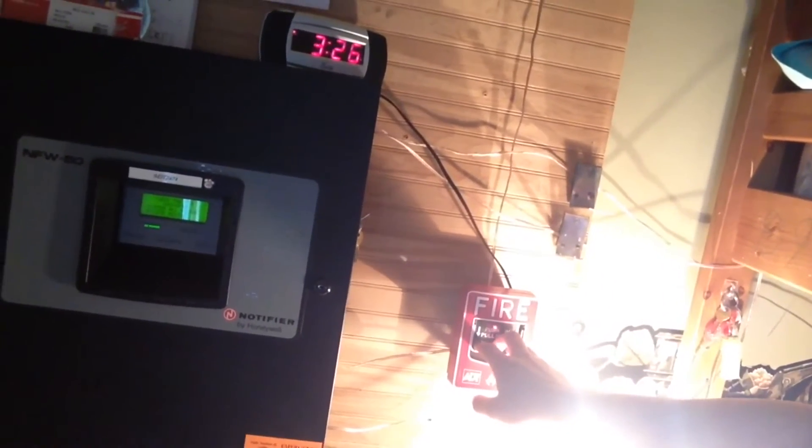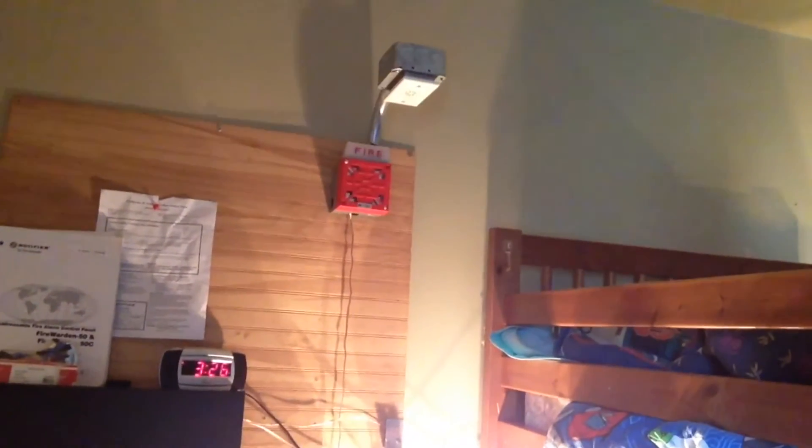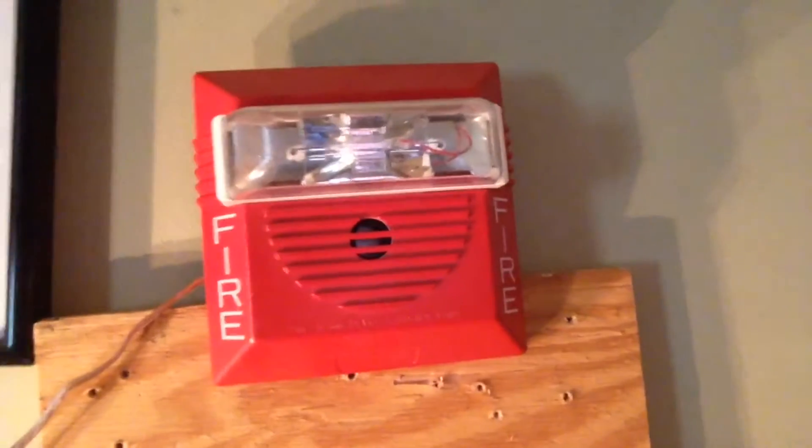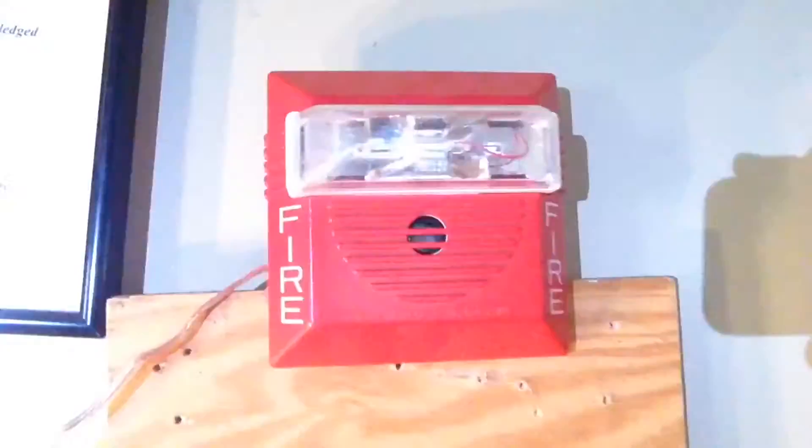Starting with this pull station in three, two, one. There's a pause. All right, there you go.